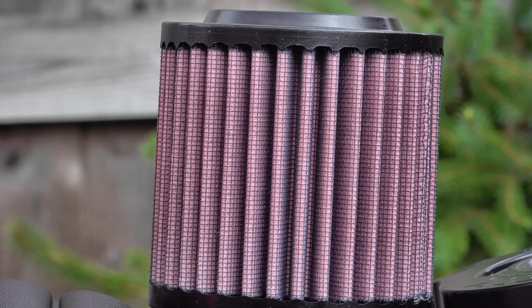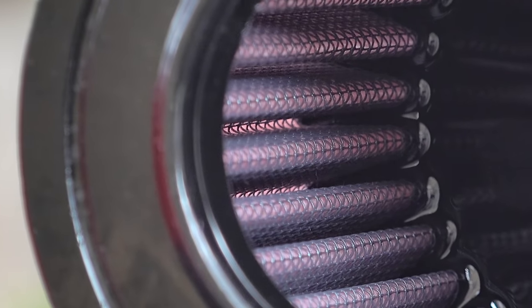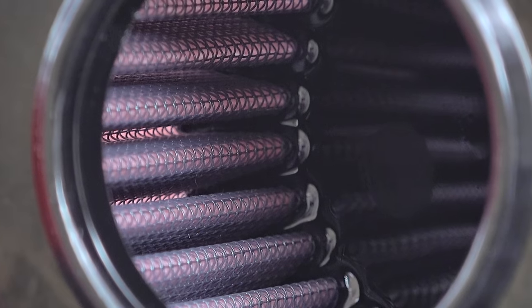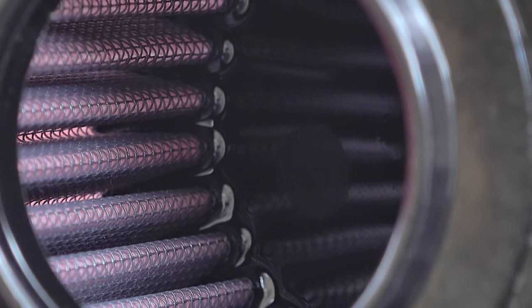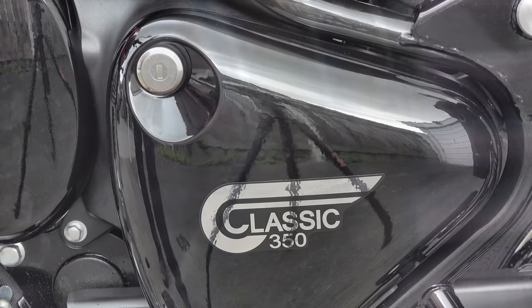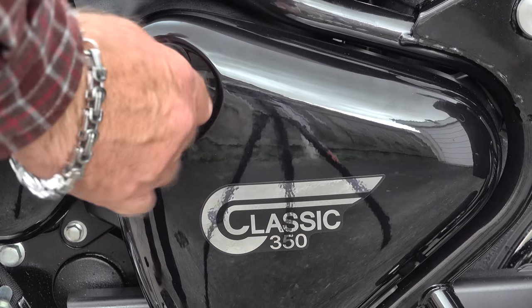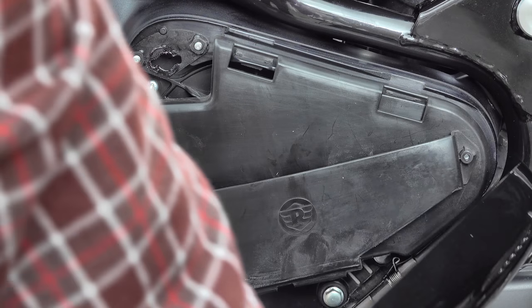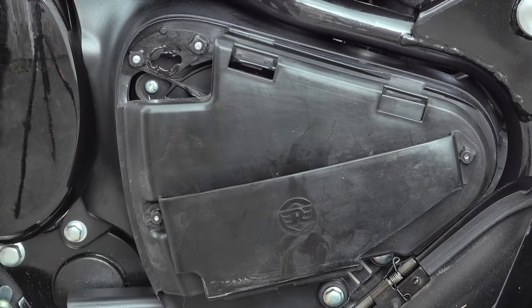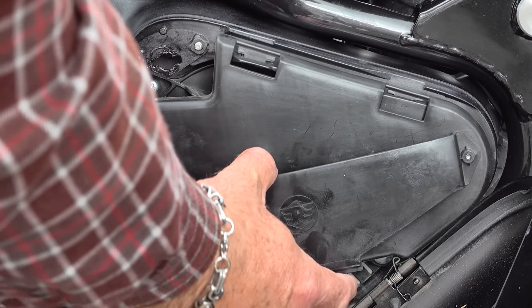Each fiber is covered in a very sticky filter oil, so as they pulse backwards and forwards with the induction and exhaust pulses of the engine, they catch all the particulate matter and trap it in that oil — not allowing any into the engine. At the same time, this special structure allows much more airflow through. You get the same particulate-capturing performance as a standard paper filter but with nearly twice the airflow rate. This takes a huge burden off the engine, allowing it to spin up faster and produce more horsepower to the back wheel earlier in the rev range.